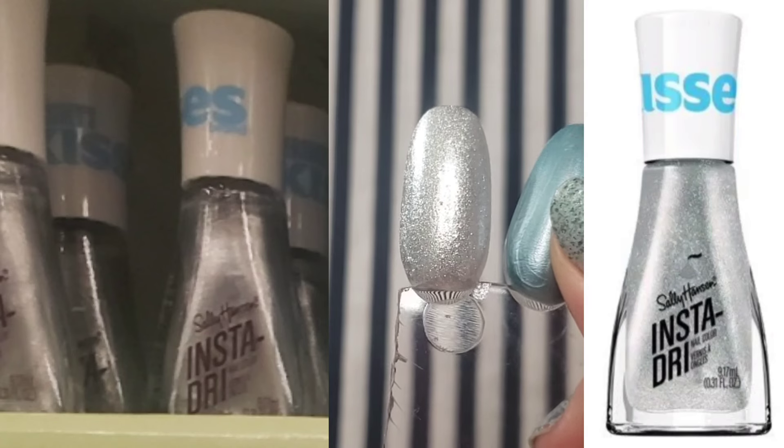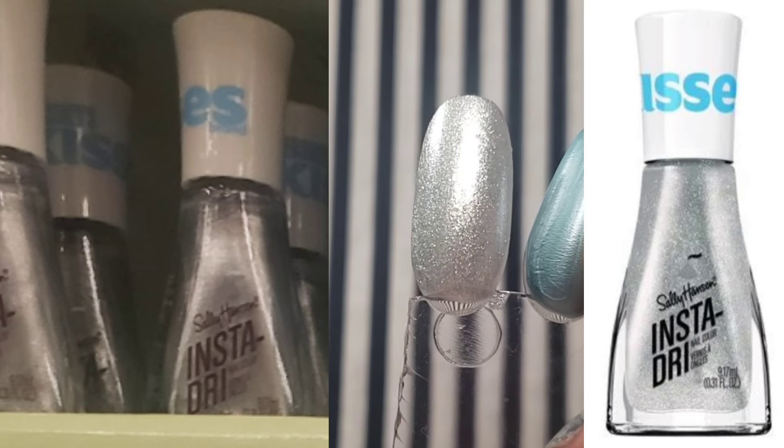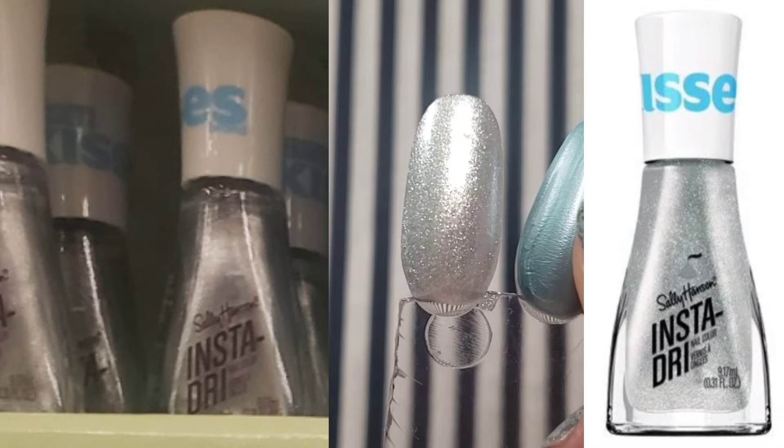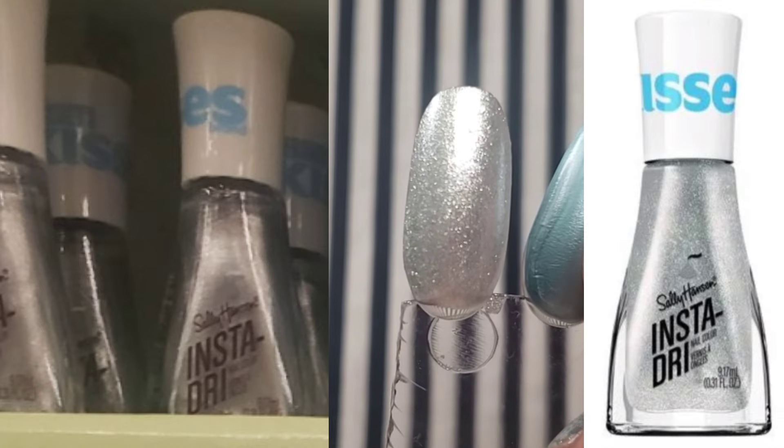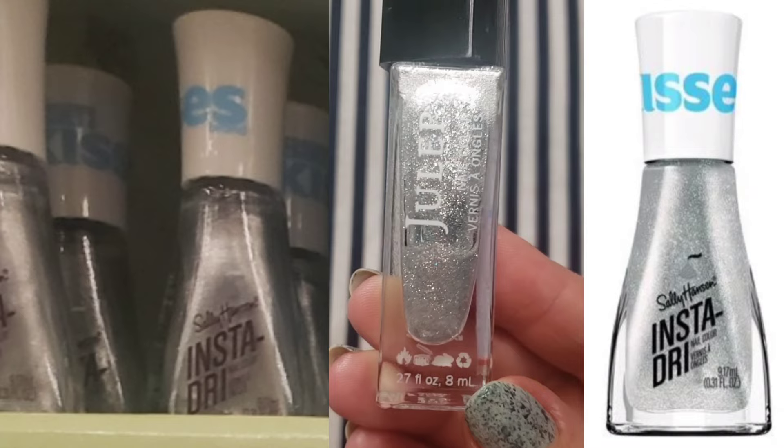I'm believing those to be Pink Blink and Gain Momentum. But since they were on the rack, I did go ahead and shop my stash for those as well. So let me show you what I've pulled and we'll compare them to the polishes in this collection.